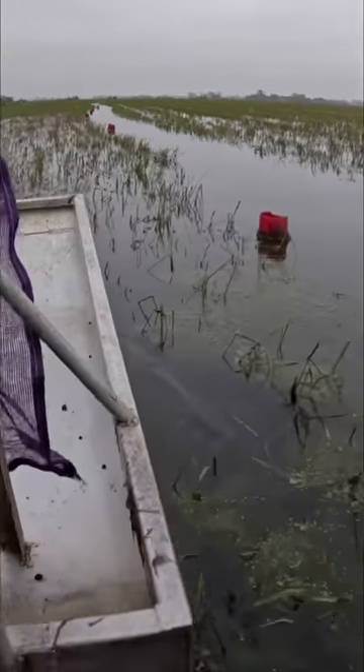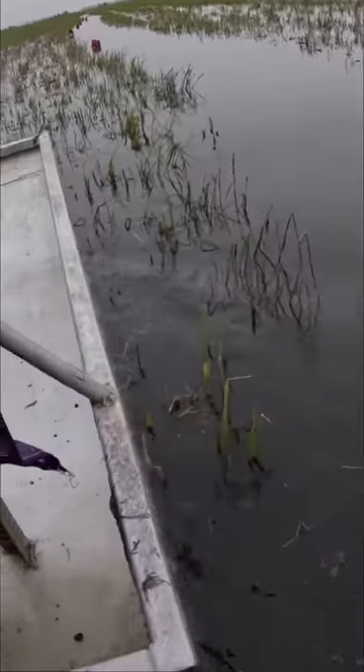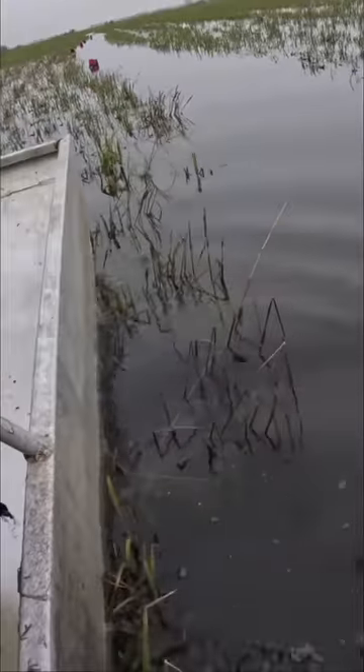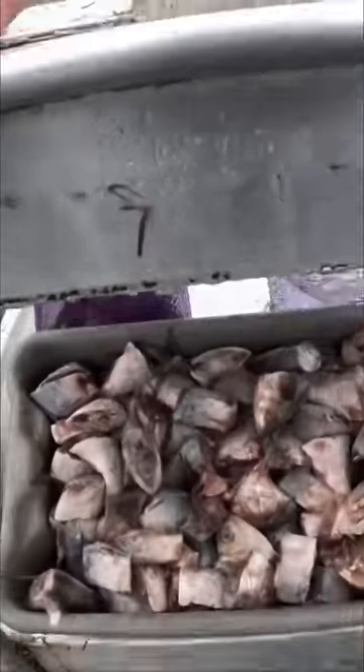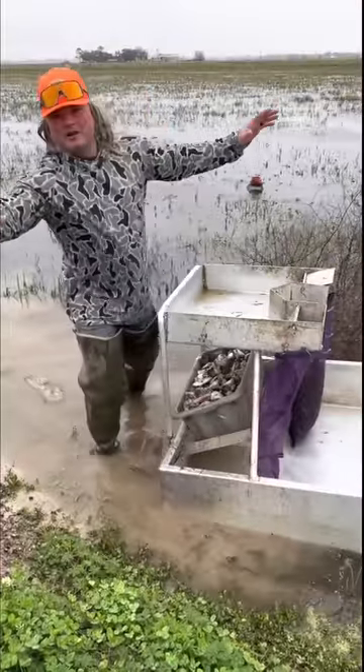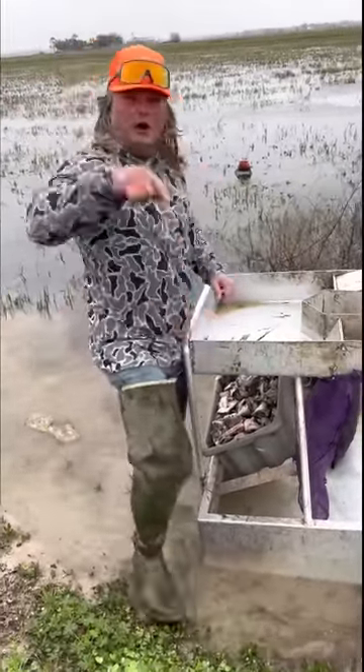Get your legs up, dude — it's going to be a long season. We expect a good crawfish season. Some big ones right there. It's 41 degrees out here at Cajun Crawfish. We're going to bring you from field to table. Let's get it.